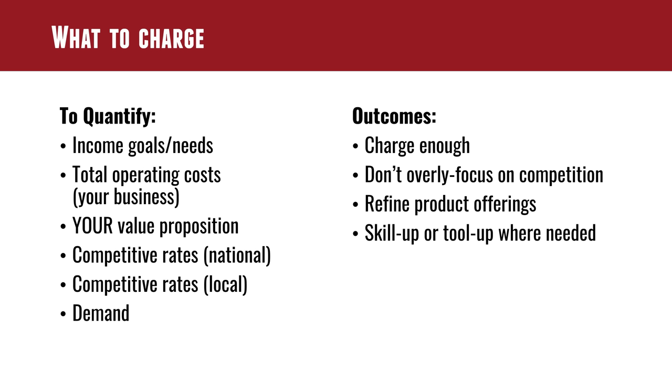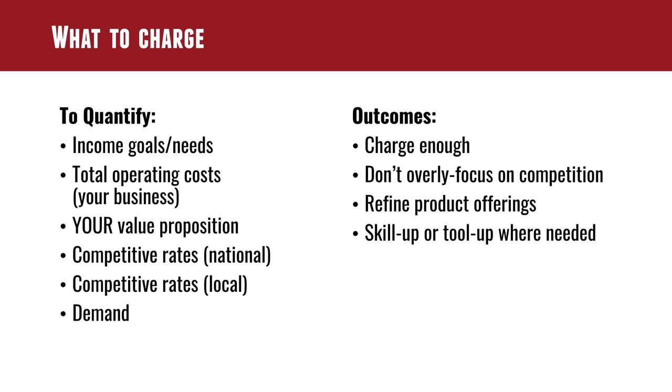Don't worry about people doing substandard work at substandard prices — that's not a viable model and you don't have to compete with them. Refine your product offerings based on what's hot. Within precision rifle, which standard chamberings will you offer — the 6 GT, the Dasher, the 6 Creedmoor, the 6x47? It helps to have a scoped approach while making sure you can fulfill what people currently want. Continue your education, skill up, and tool up over time.